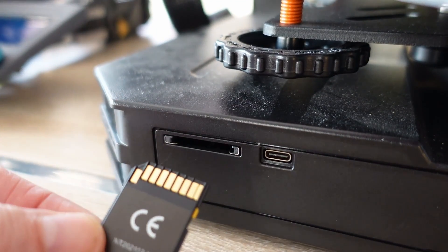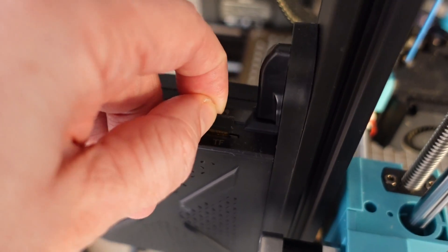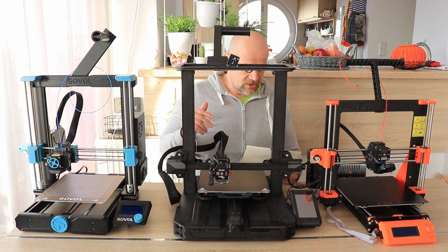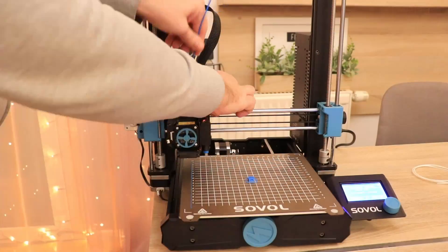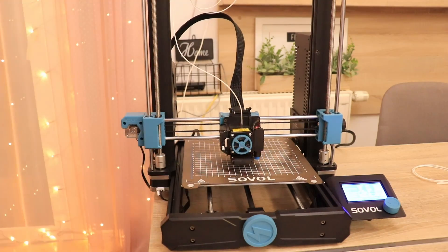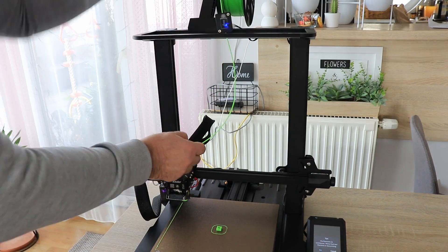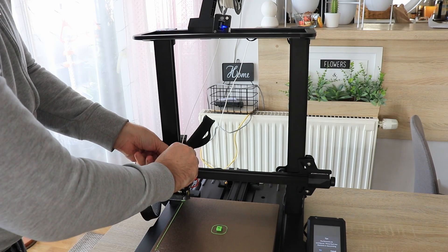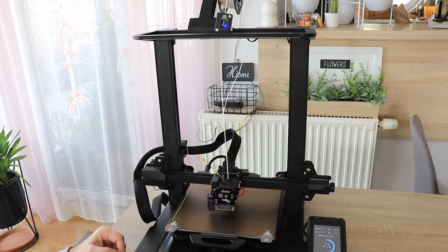SD card size: Prusa and Ender 3 use full-size SD cards, while the Sovol uses a smaller TF card in a less comfortable position on the back side — so that's a plus for the other two. About the M600 filament color change command: I've used it regularly with Prusa and it works fine. On the SV06 it works but it was a little confusing — it wanted to load the filament immediately after unloading. On the Ender 3 S1 Pro the M600 command stopped printing but then continued after a few seconds; I could only finish the color change because the run-out sensor detected the missing filament when I pulled it out manually.